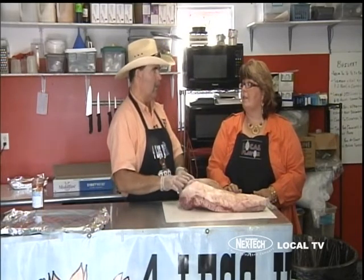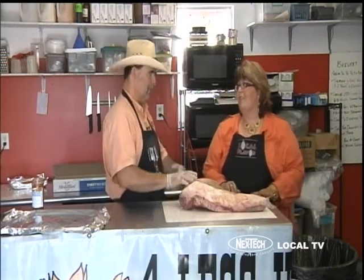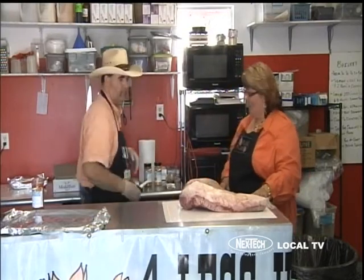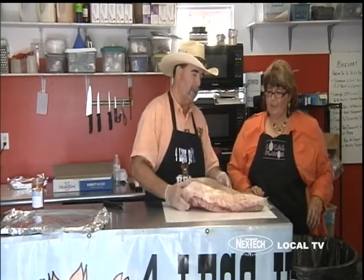The fat is flavor. Now the brisket comes from the front shoulder of the cow. That's why we barbecue brisket low and slow — it's off that front part of the animal that always gets worked real hard. There's a lot of tough connective tissue in it. We do barbecue low and slow to break down all that tough connective tissue and melt that collagen. That's really about the only way you hear people eating brisket — barbecued. This is what we call a packer brisket.